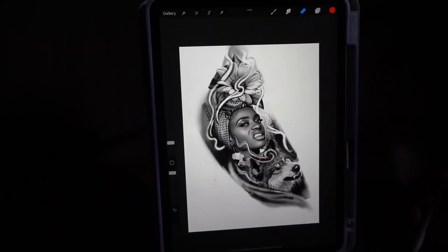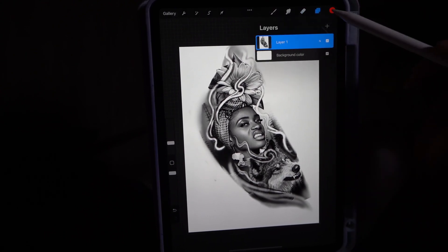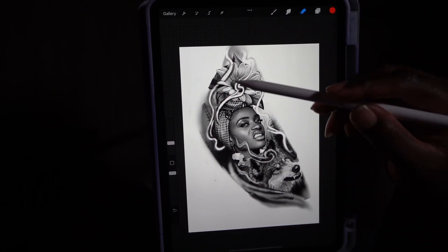Okay, welcome back y'all. This is going to be the second method for how you make a stencil from any image in Procreate. I showed y'all the first method — this method is pretty similar, so let's get started.